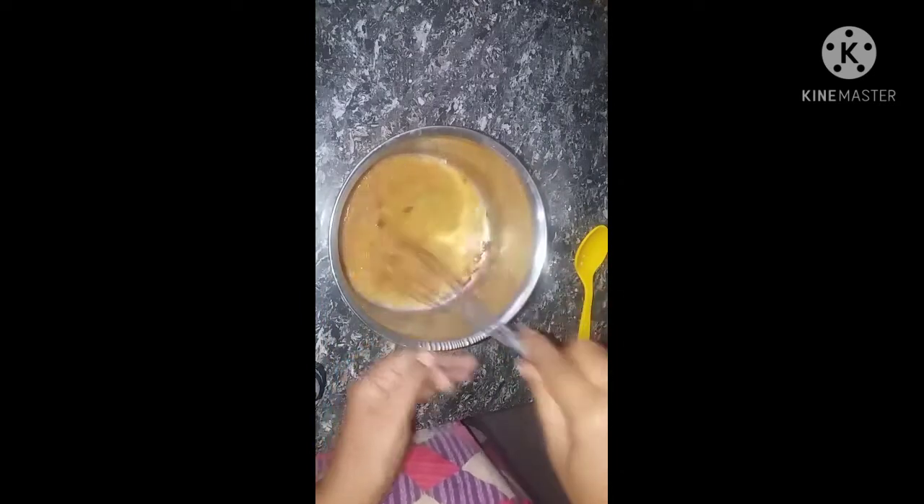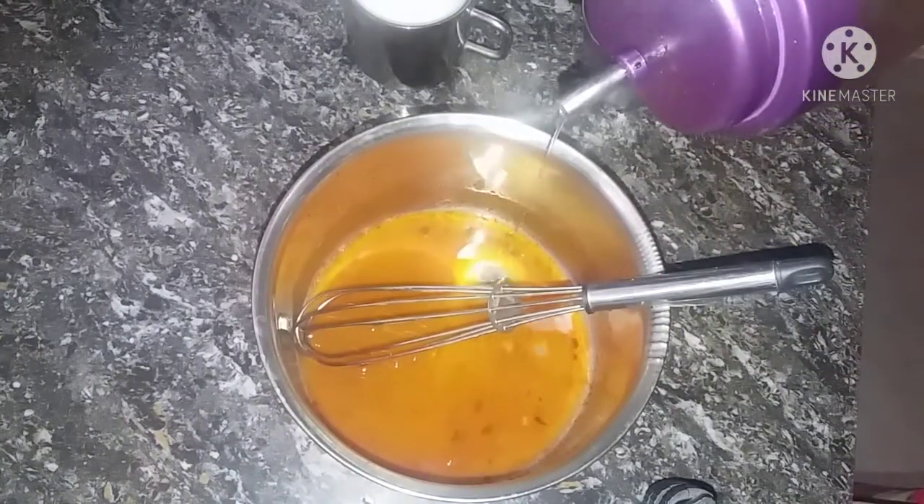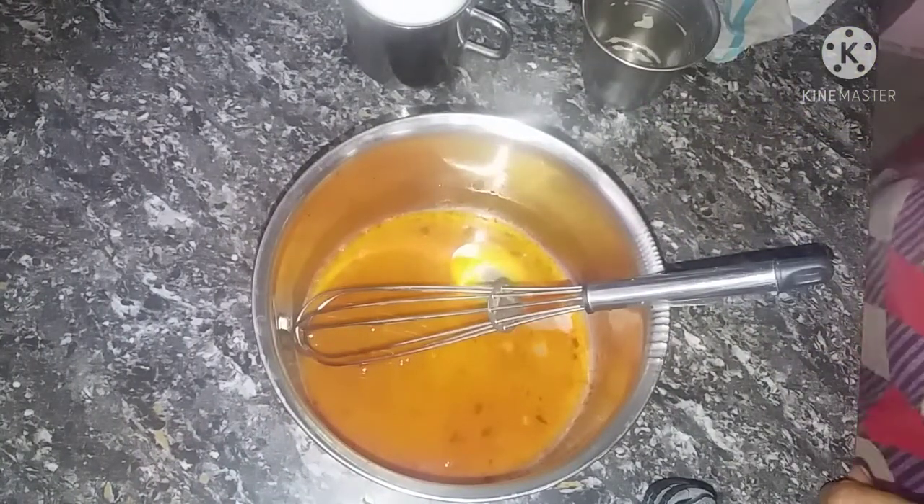We will use a whisk and add one and a half spoons of oil, then mix the mixture for a little while.